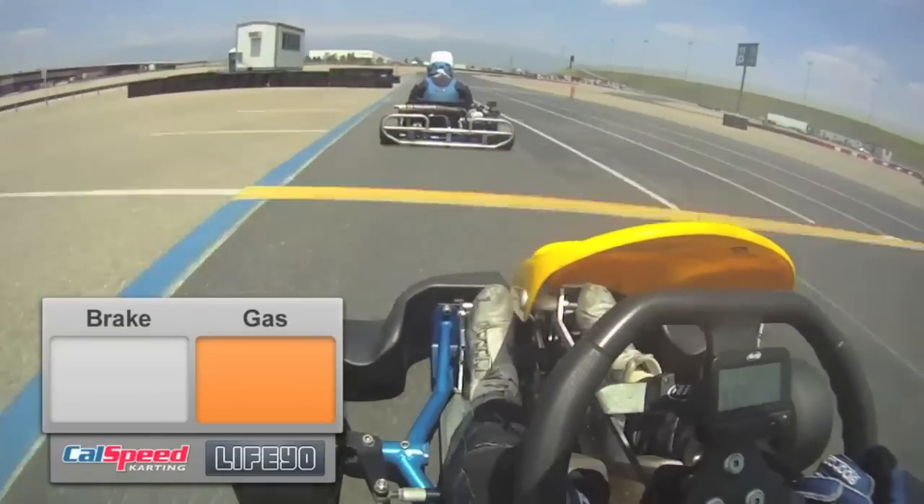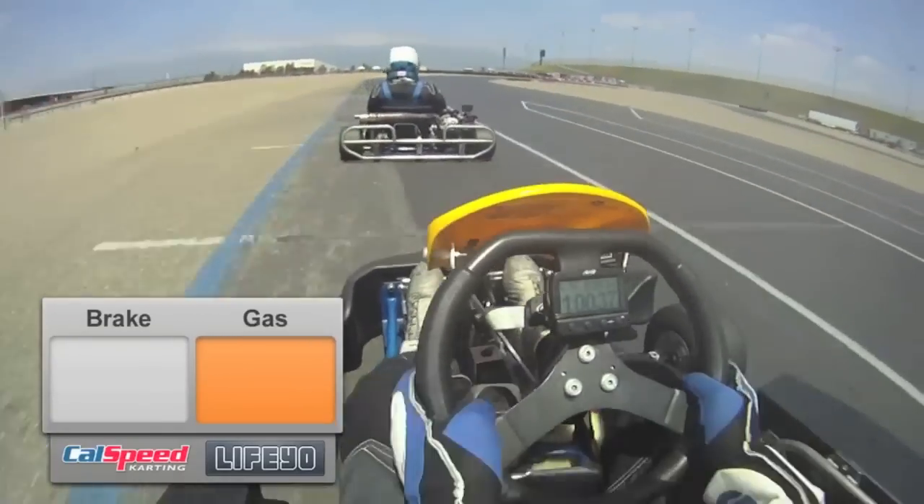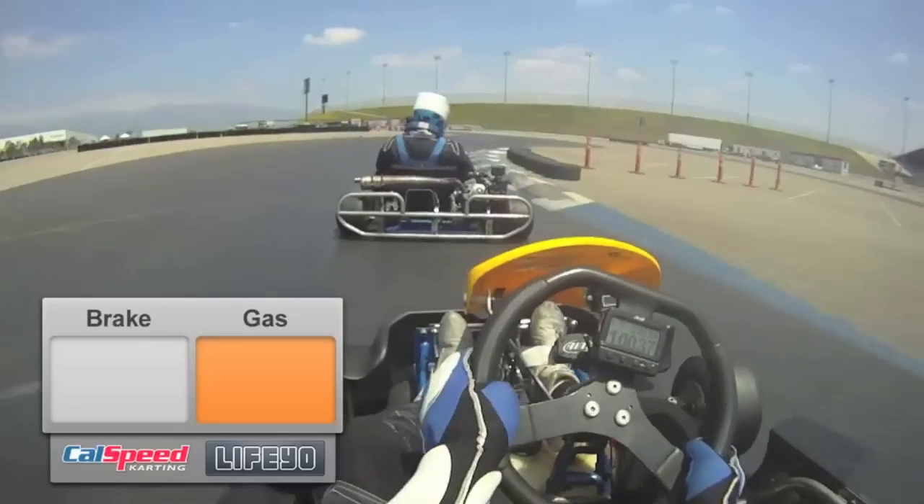We're going to take you through a full lap of the CalSpeed Grandi course. Full throttle, chasing down Craig down the straightaway. We're going to set up for turns 1 and 2.